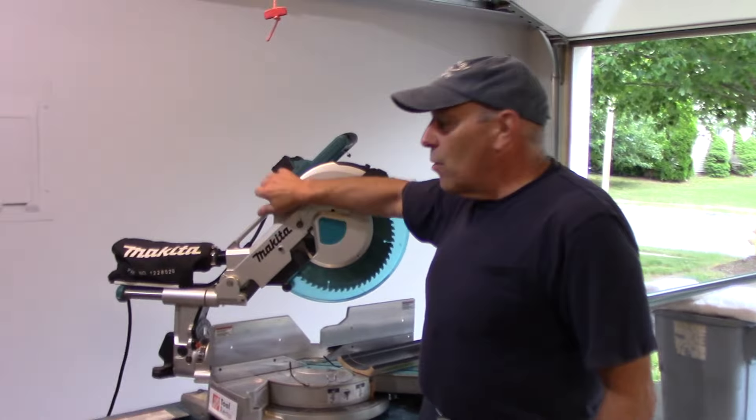This saw, as you can see, has a 12-inch blade on it, so this is what they call a compound. You can actually come down and make your cut and you can push it back to cut through the entire piece of stock that you're cutting.